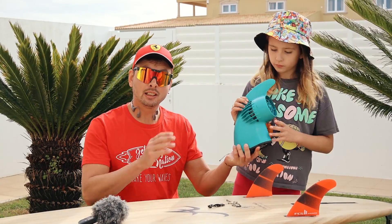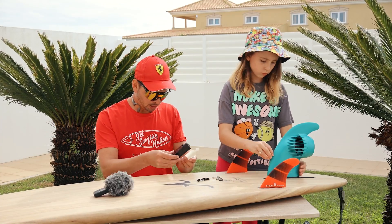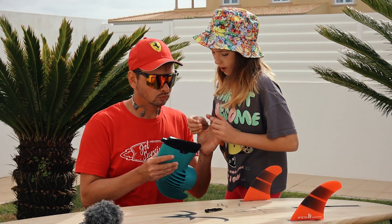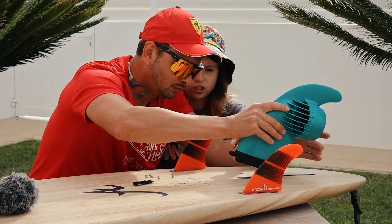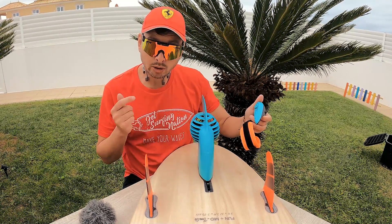Alright, here we go. Let's see if we can attach it to our board — first we need to check which adapter we need. We screw the adapter in, put it in depending on what board you have, then take the fin and put it in. The fin is attached and ready to go.